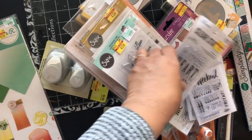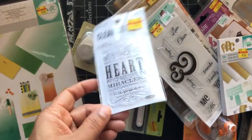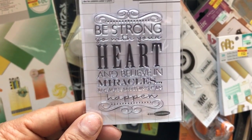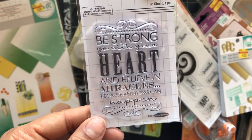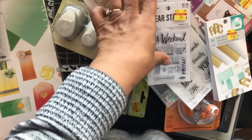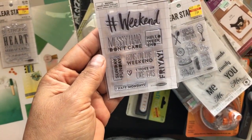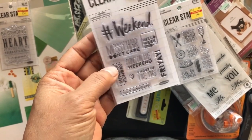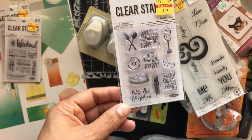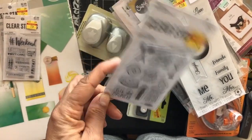I got a couple of stamps — I'm pretty sure I have this one, but I bought it basically for a giveaway. It says 'Be Strong — go within your heart and believe in your miracles because anything can happen.' This one says 'Messy Hair, Don't Care — Bring on the Weekend.' Just fun planner stamps. And 'Brunch is Always a Good Idea.' For 75 cents each, I like to have little extras for my goodie bags.